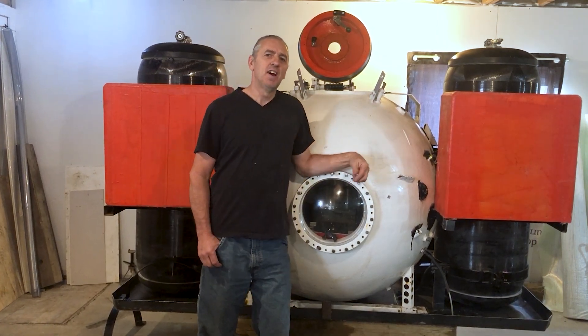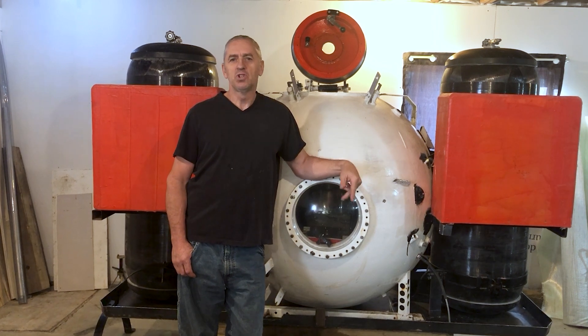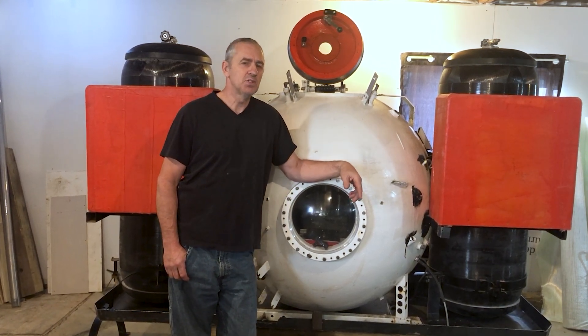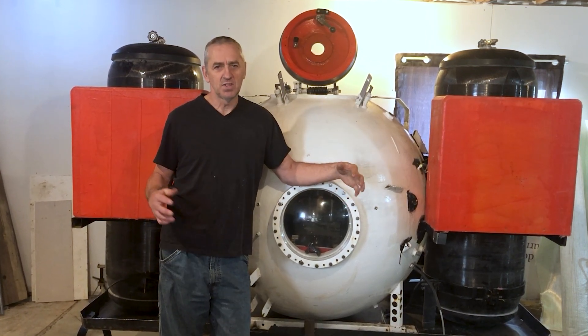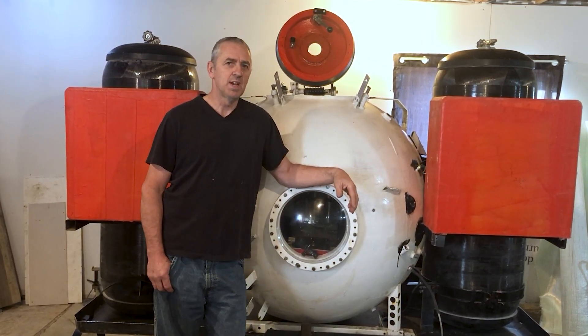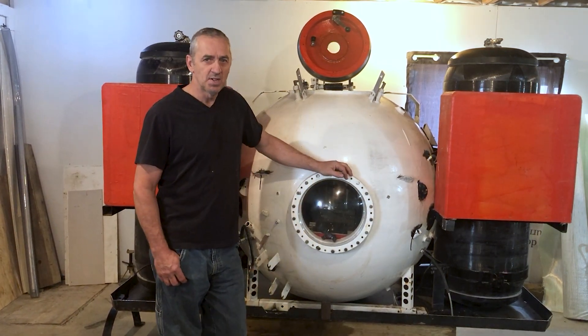Hi Submarine friends. I managed to move the Submarine into my warm shop here. I have two shops — one's a fab shop and this is the shop where I put everything together. I can't make things really smelly or anything, so I have to time what I do and what time of year I do it. Now the Sub is in here and I'm going to start assembling it.